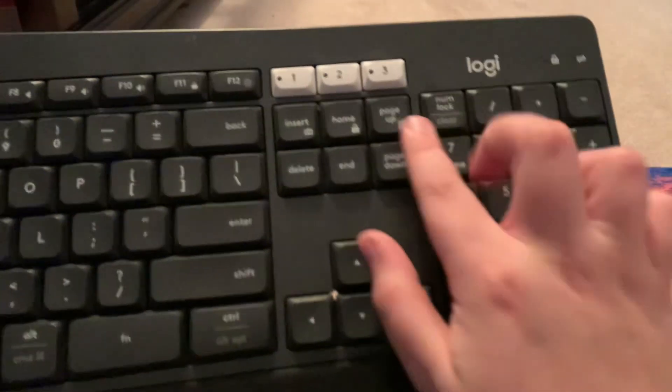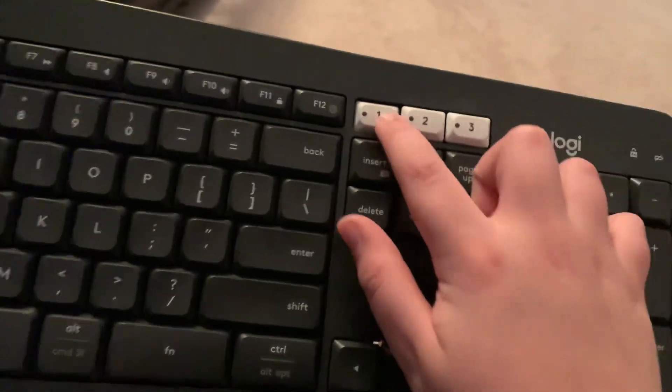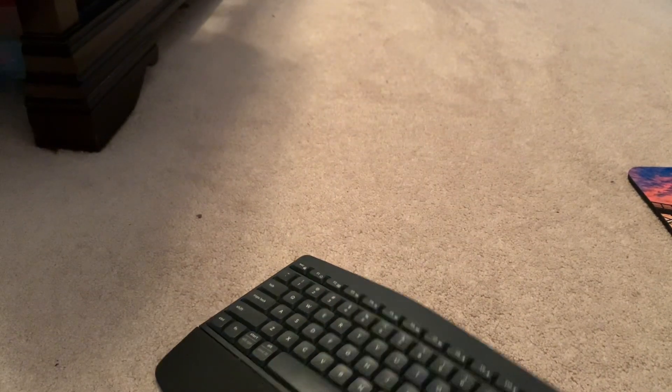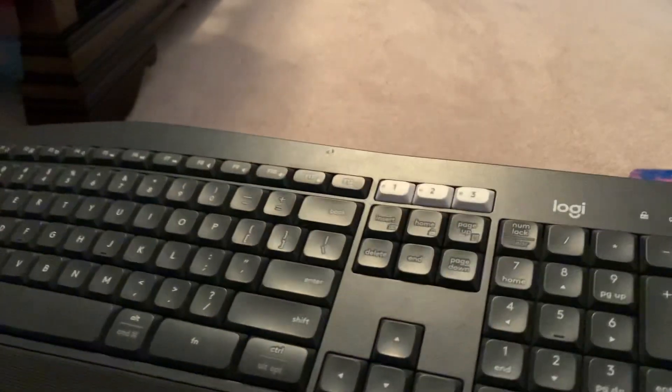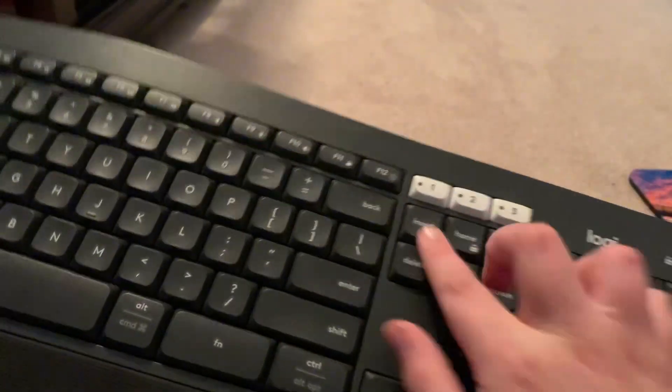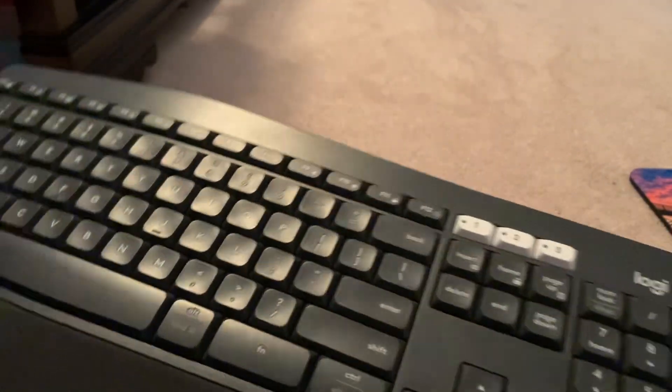It has these channel buttons up here — one, two, three. When it's plugged in, it uses one of these USB dongles. I don't know which one it is, I have like three of them. The mouse also has it too. You press the button and wherever it's lit up is what channel it's going to register to. So if you have the keyboard at one and the mouse at two, the keyboard will only work. If you have both of them at one, then both of them will work.